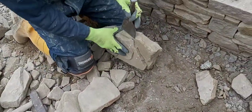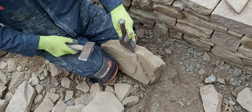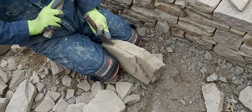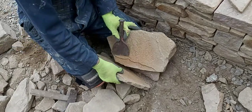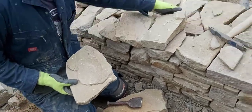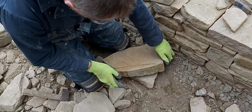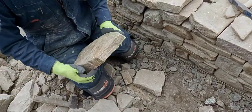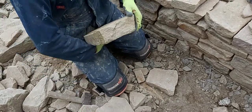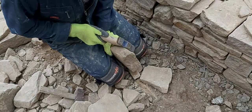Sometimes I'll just get a stone and dress it a bit and then find somewhere for it to go. Sometimes you'll dress one specifically for a particular gap. And something like that is useful later for making pin stones that can be fitted in at the back to prop stones up. You can square it up using the scrub hammer again.